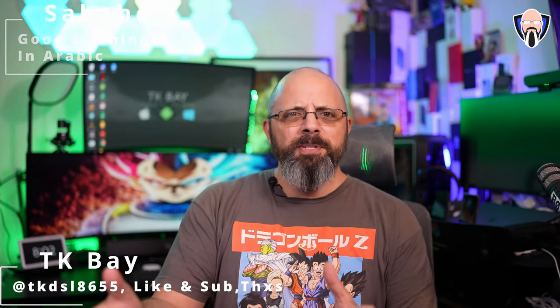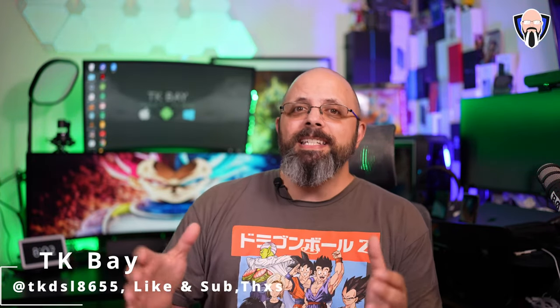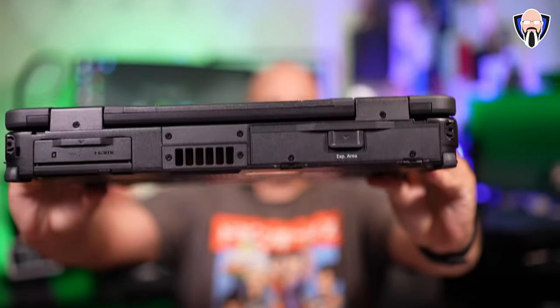Salah everybody and welcome back. Today we're going to talk about the most rugged, durable laptop on the market today. It also happens to be a very modular laptop. This is the Toughbook 40 from Panasonic, and this is actually a brand new edition for 2022.